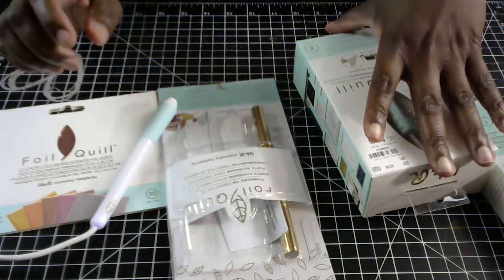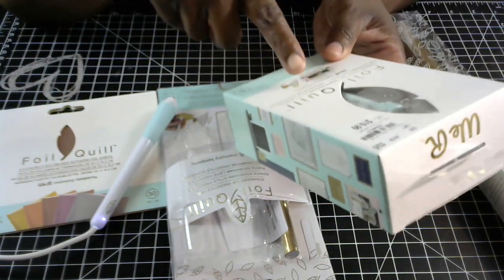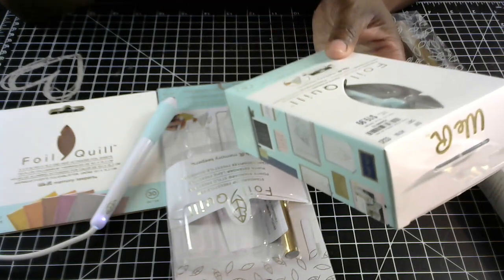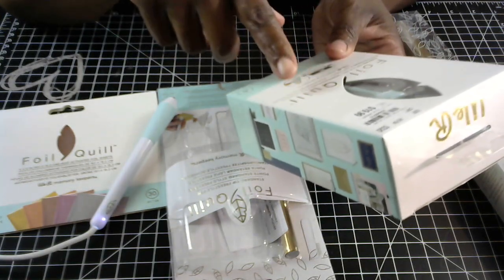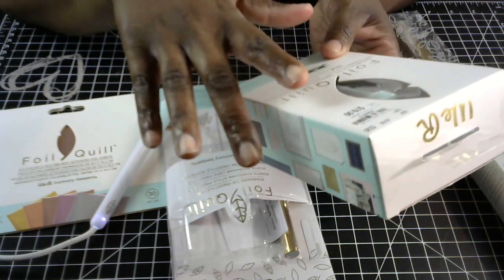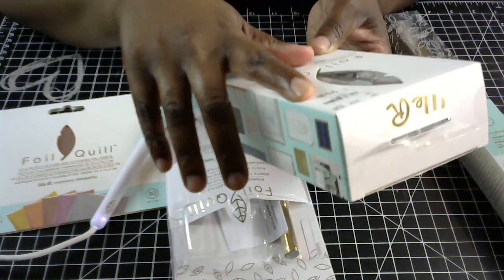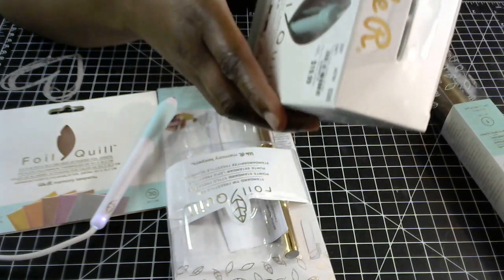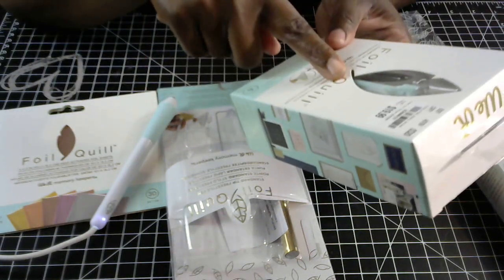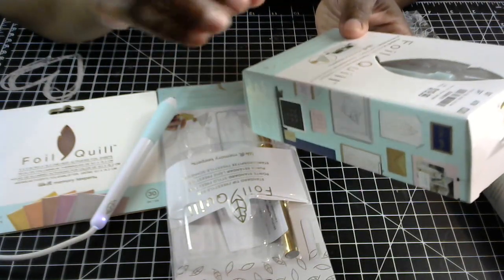I got the foil quill that goes into the electronic die cutting machines from Tuesday Morning. I've been noticing this tool for a little bit there and the price is $19.99 — the original price is estimated at $39.99. These foil quills come in different tip sizes. I got the standard tip, which is this teal color. I believe they have a fine tip, a bold tip, and also a chisel tip.